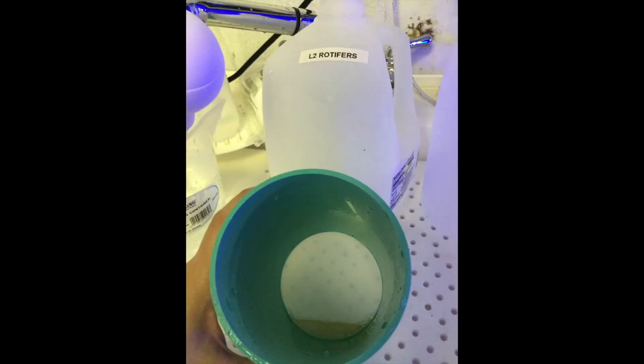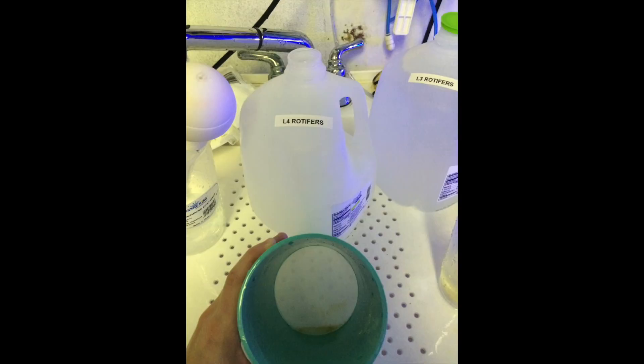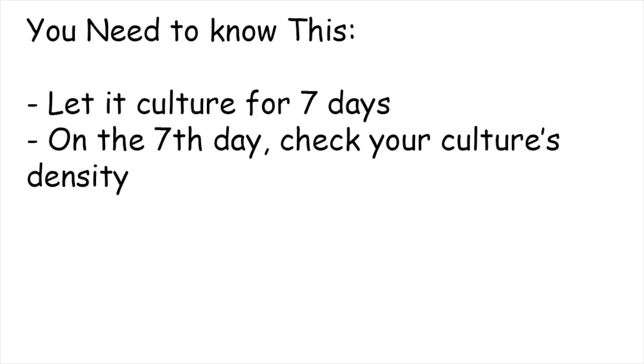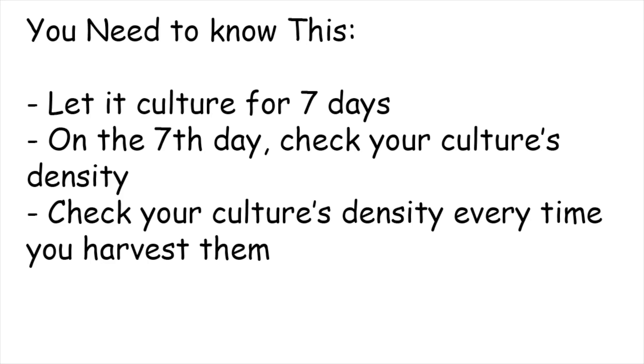Here's an example of one of our cultures from our aquaculture facility. Here is a very dense culture of rotifers, and here is one that needs some time to repopulate. When you get your starter culture, let it culture for seven days. On the seventh day, collect the entire culture through the sieve. Take a picture of the rotifers in the sieve to note the density. Compare these pictures every time that you either harvest the culture or do a water change on the culture vessel. Keep a log of these pictures with the times and dates so that you will be able to learn how to visually tell if a culture is dense enough or not.